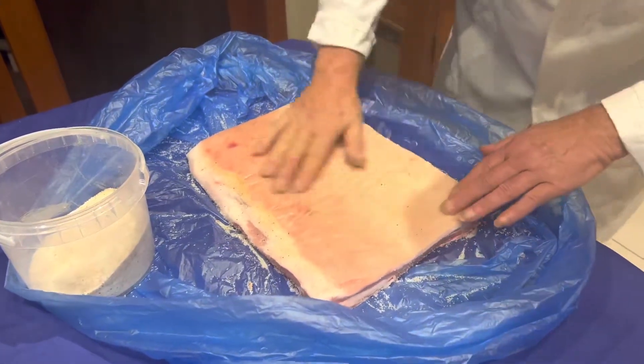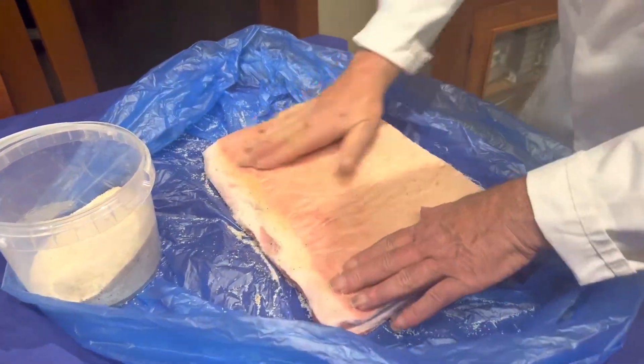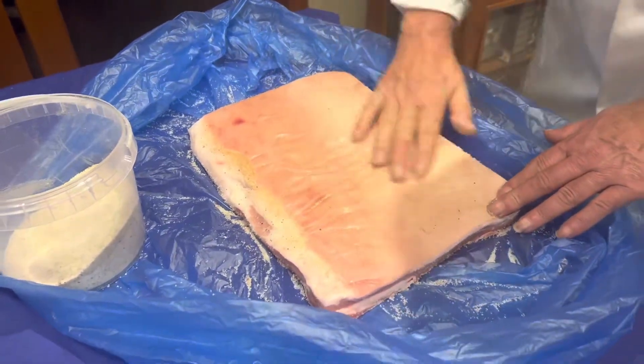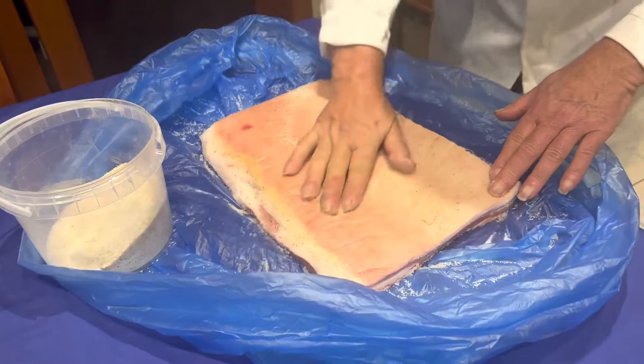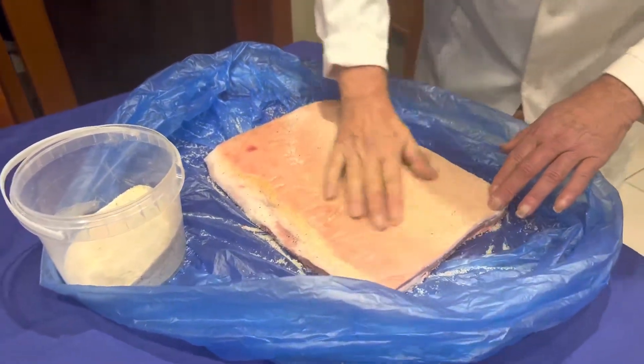By the time you rub the top of the pancetta, the salt on the bottom is already melted, so you can redo it again. You need to give it a good rub.